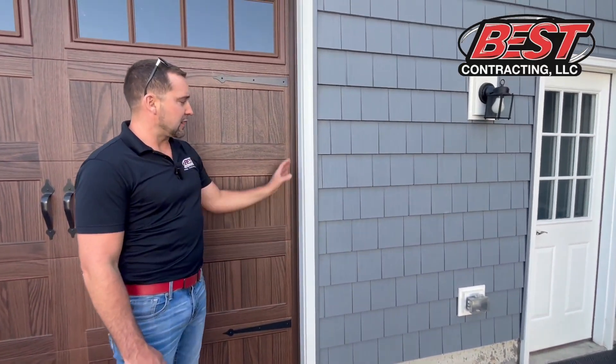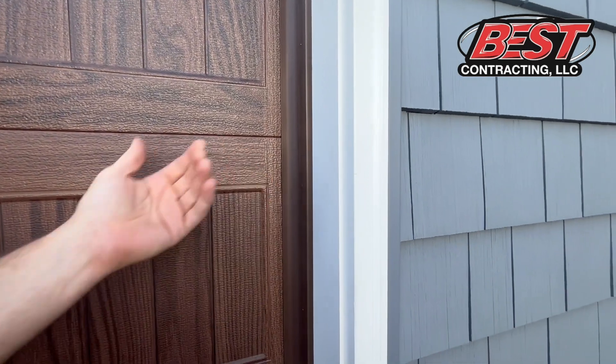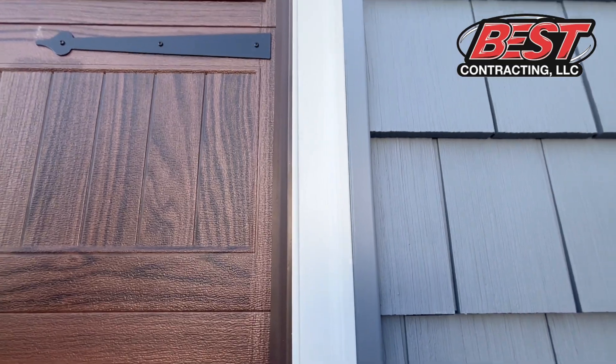There are several options when you get to the actual garage door trim. We either recommend custom capping the garage door trim or replacing it with Azek. But at the very least you want to make sure your composite brick mold is in great condition, so we're often redoing the garage door trim as well.